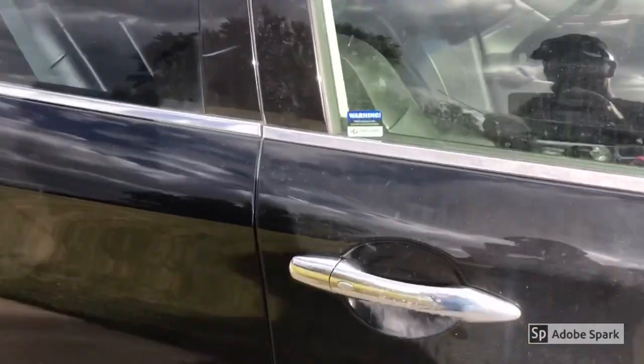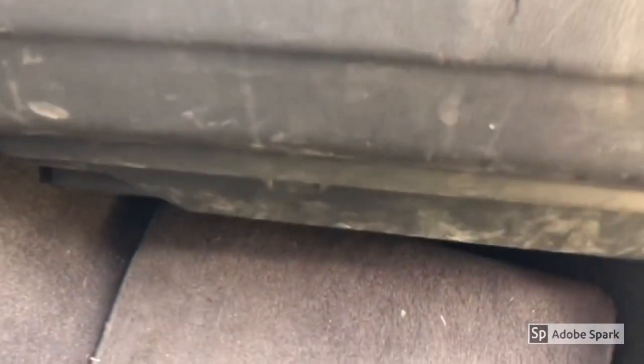My AC blower went out on my 2013 Infiniti M37X. I'm going to show you how to change that out. This is also the same for the G37 and most other Infiniti sedans.